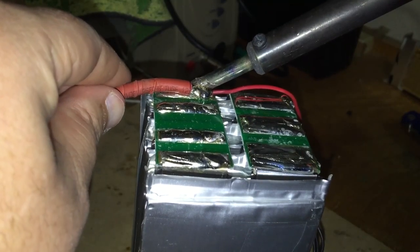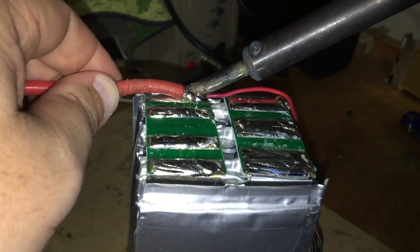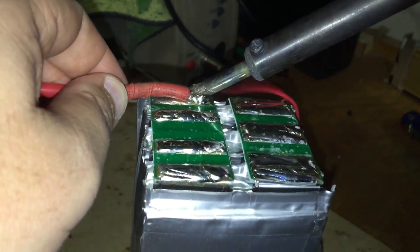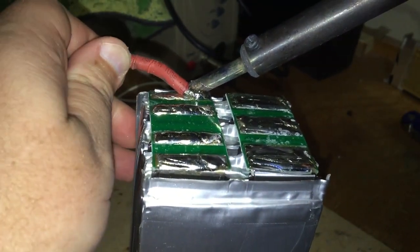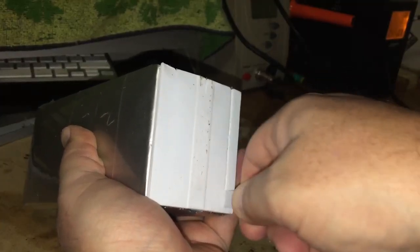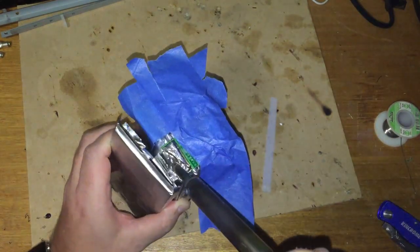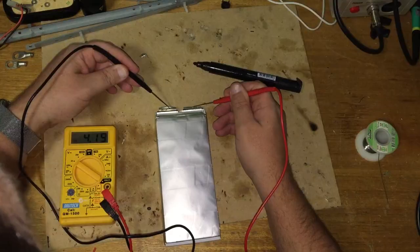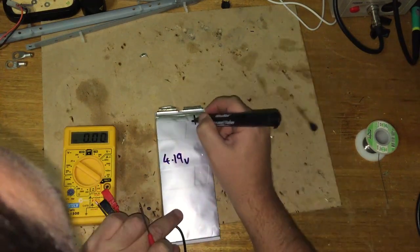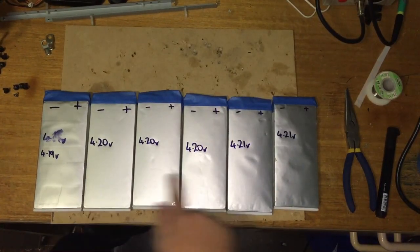You can see it starts to get wet — you've got to keep that heat on and the wire will come off. Just like that, a couple of seconds and the cell is now free. All six cells are now separated and arranged in voltage order, reading 4.19 volts.